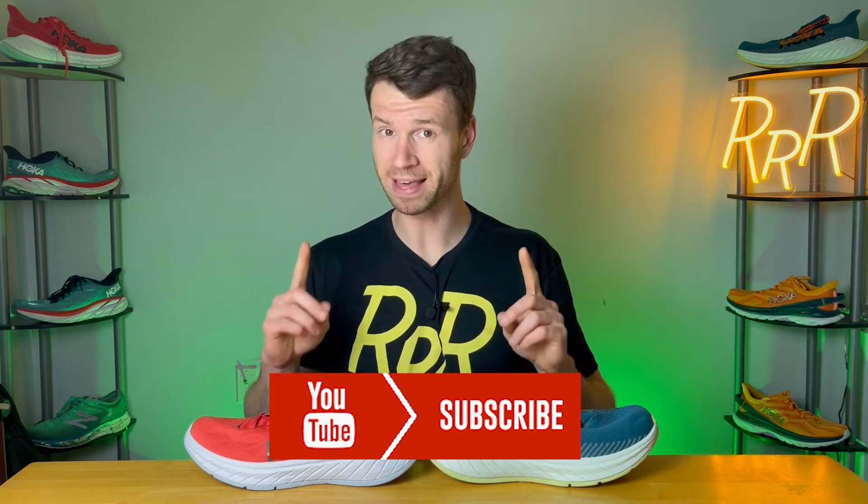Before we get started, these shoes were provided to me by Roadrunner Sports. However, I didn't have a chance to preview this video, and this final synopsis is my own. I'd also like to say, please leave a like on the video and consider subscribing, as it really helps me make these videos.